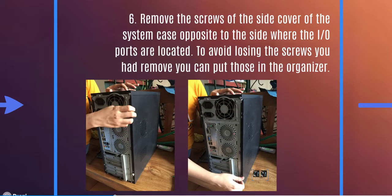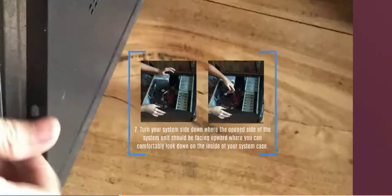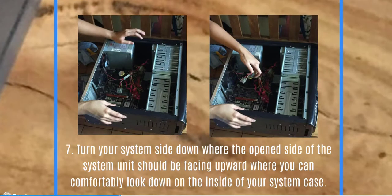Next, remove the screws of the side cover of the system case — on the side opposite to where the input-output ports are located. To avoid losing the screws, place them in your organizer or on a clean area. Then turn the system unit on its side so the open side faces upward, where you can comfortably look down on the inside of the system case.